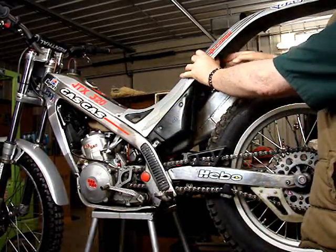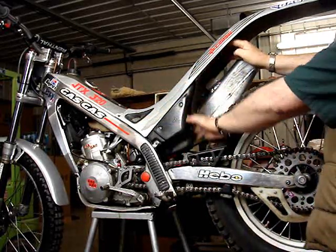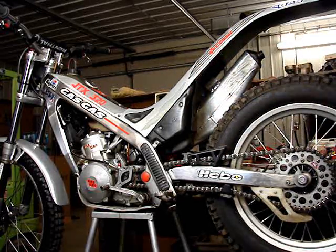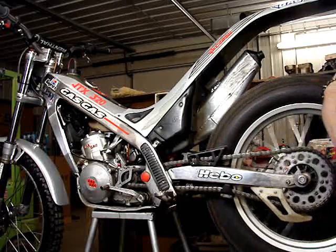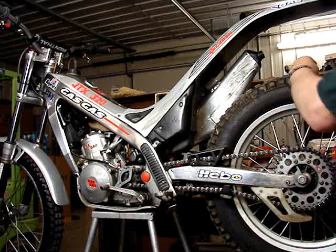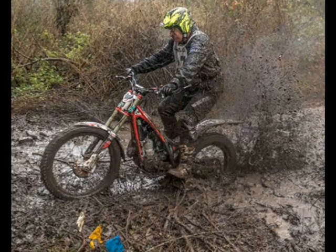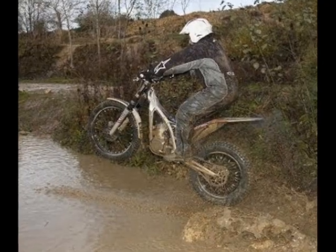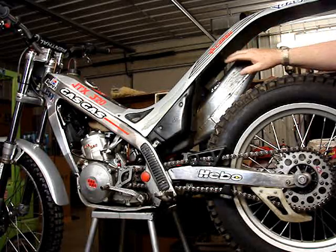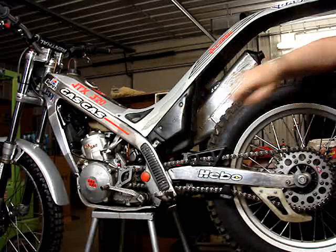It bolts down, and this mud flap — what that does is when your rear wheel is spinning and you're in a muddy creek bed, or in the mud, or sand, wet sand — the debris is coming off of this wheel, which is rotating in this direction, and flying up under the fender, under the mud guard. That's why they call it a mud guard. And this flap is preventing it from getting up near the air box.